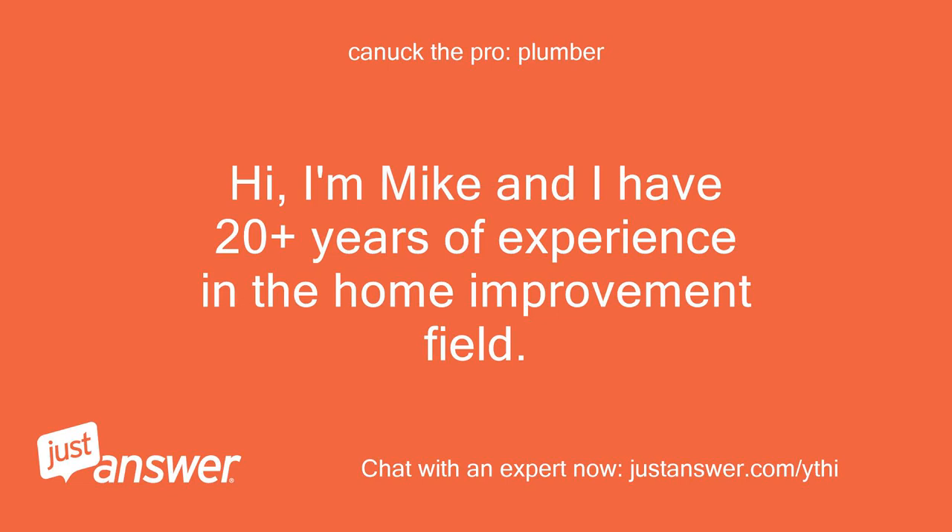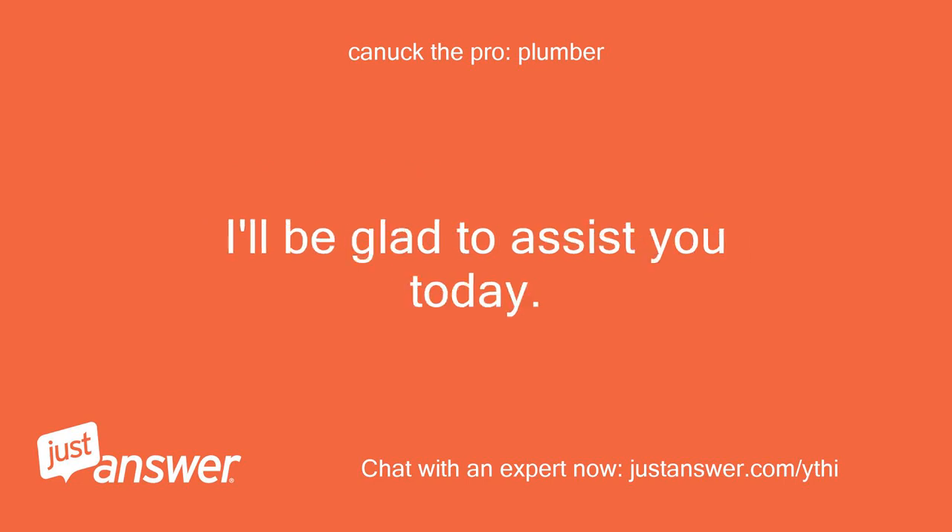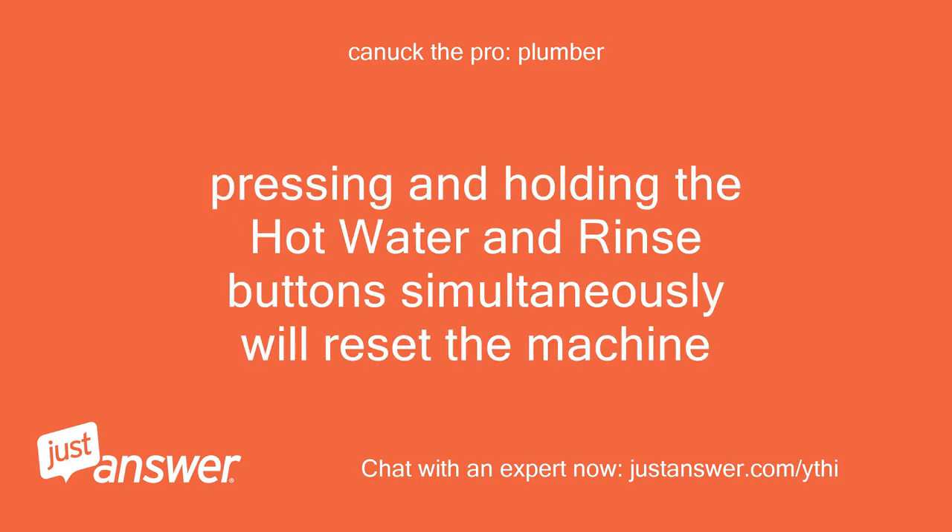Hi, I'm Mike and I have 20 plus years of experience in the home improvement field. I am sorry you are having issues — I'll be glad to assist you today. Pressing and holding the hot water and rinse button simultaneously will reset the machine.